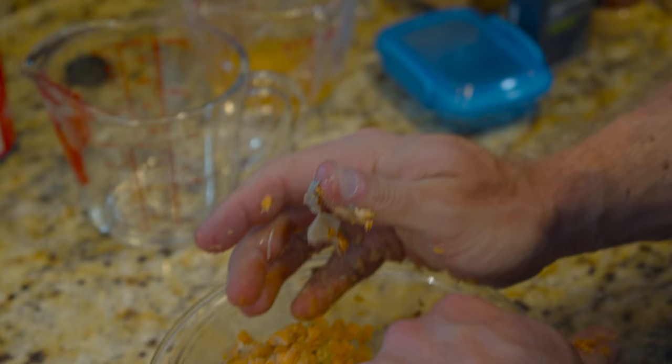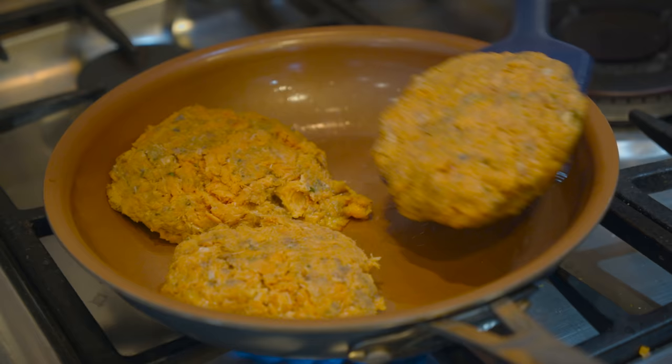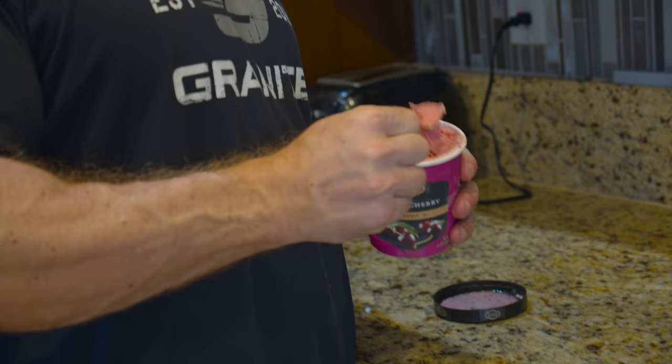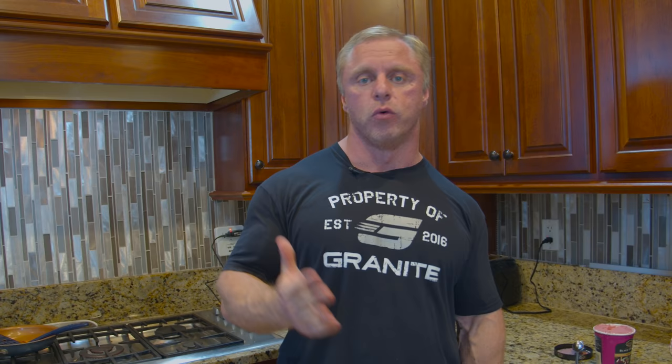I hope you enjoyed that very simple recipe — just a couple of ingredients. Salmon burgers with healthy fats, healthy protein, a good amount of carbs, and a dessert for even more carbs. Your food should always taste great and never be bland. Fish can be hard to make taste good, but this is an easy way to do it in five to ten minutes. Give this recipe a shot, and make sure you subscribe below.